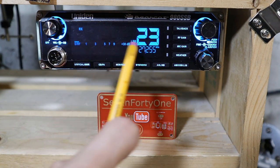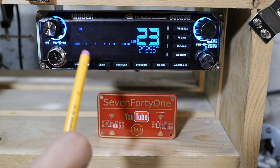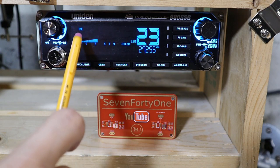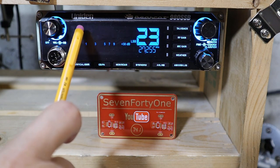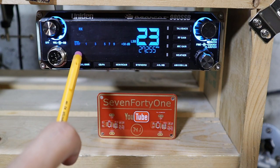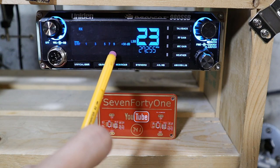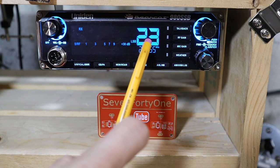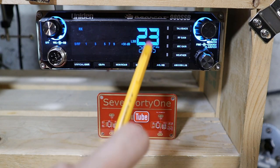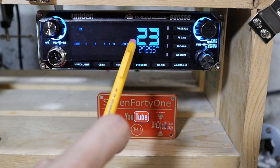Looking at the main display, across the middle portion is the signal and RF meter. There's also an SWR function that we can select and I'll show you that later. Above the signal meter are indicators for RX and TX, and below the meter are some other indicators that light up when various modes are selected. This is the main channel indicator, and below it is a frequency readout that matches the channel. The column just to the left of the channel is the mode indicator — right now the radio is in lower sideband mode.